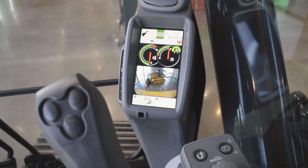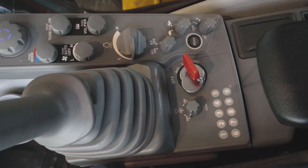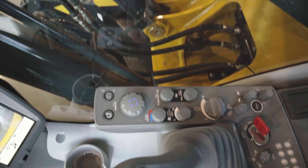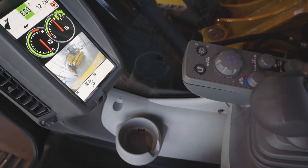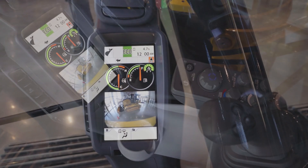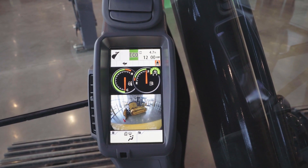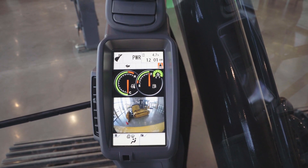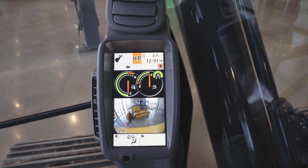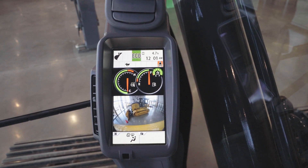John Deere's industry-leading monitor provides best-in-class onboard diagnostics with engine and hydraulic data and onboard maintenance reminders. Three power modes are available: an economy setting maximizing fuel efficiency, a power setting offering a perfect blend of productivity and fuel efficiency, and a high-horsepower setting for maximized productivity and increased engine RPM — all adjusted in your monitor.